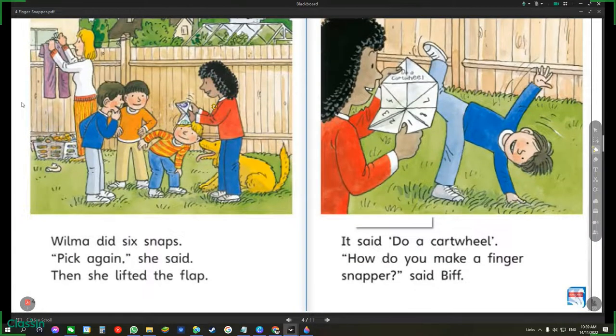Wilma did six snaps. Pick again, she said. Then she lifted the flap. It said, do a cartwheel. How do you make a finger snapper, said Biff.